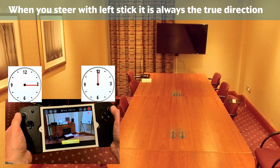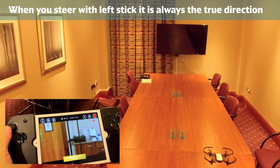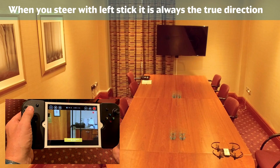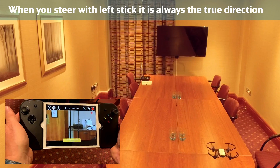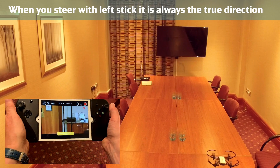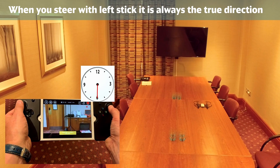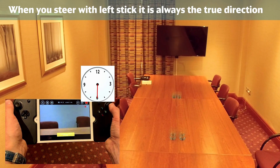That's called inverted flying, but it's the opposite way around. But if you're looking at this, you still move the left stick in the direction that you want to go, either left or right. If I pull the right stick down here now, the drone will go backwards, but if I go to the left, it turns to the left and we'll let it come out.